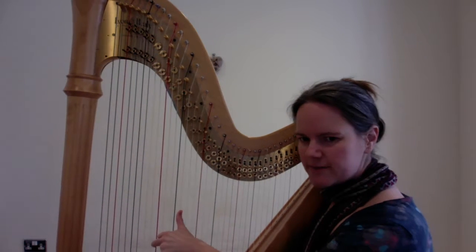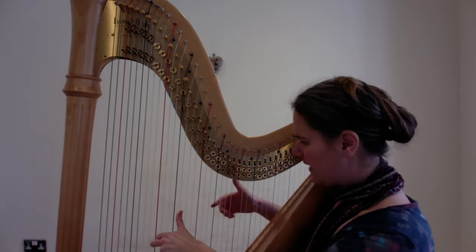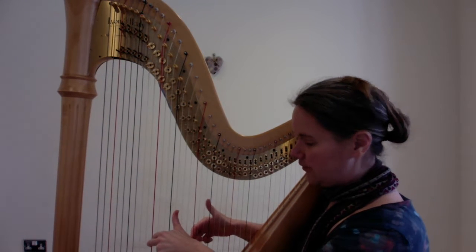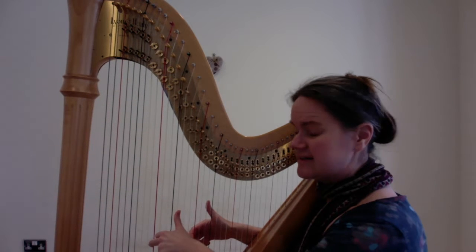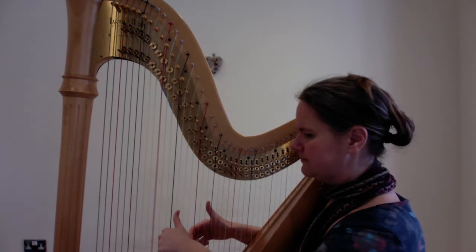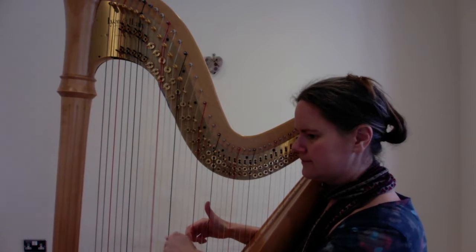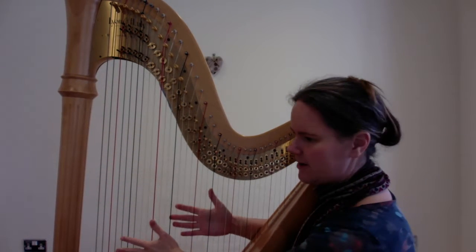It's the same as when you've been doing your root position triads. Then with your right hand you're going to put your second finger ready on middle C, and it's going to go like this. So that's the first two bars — this, and again.